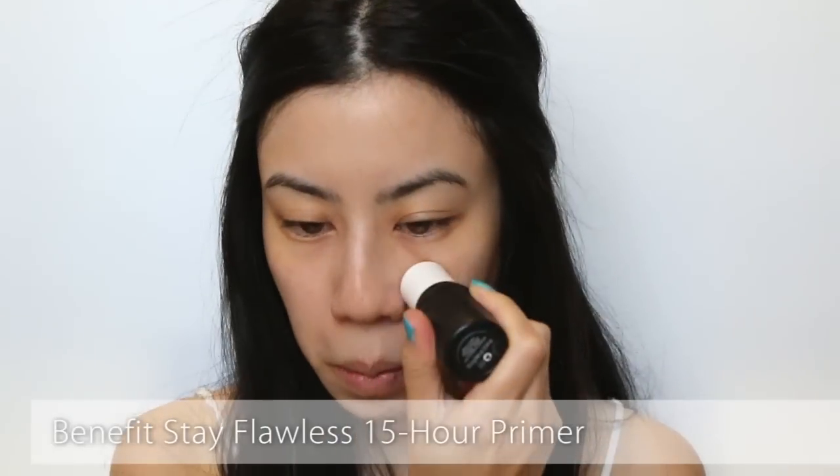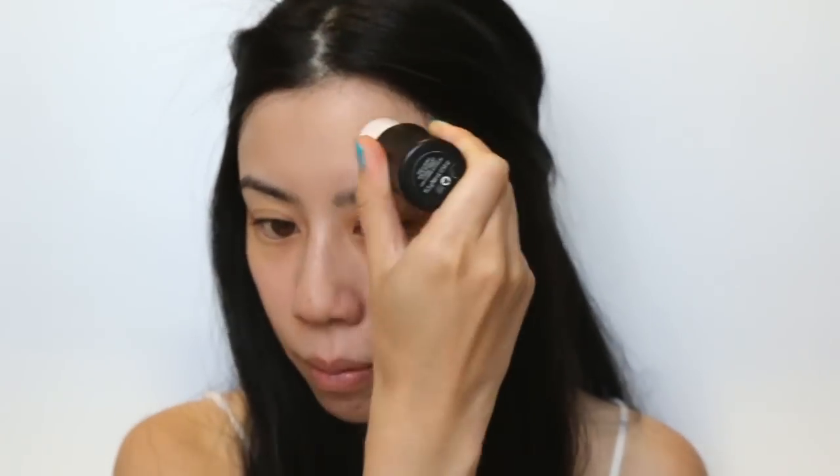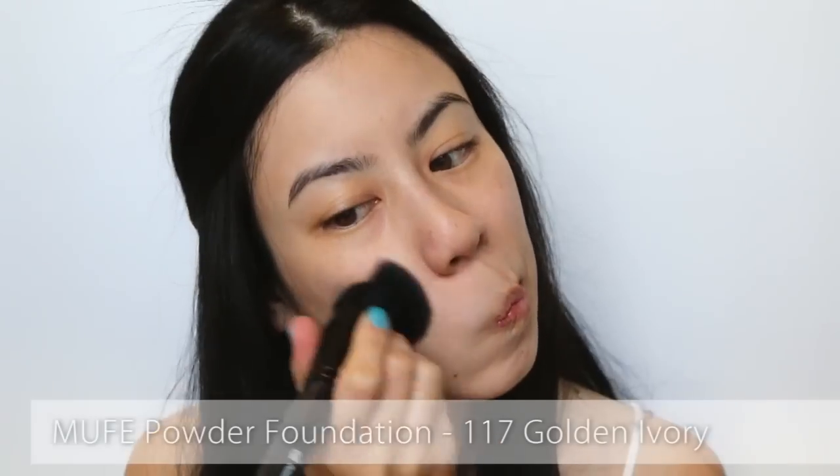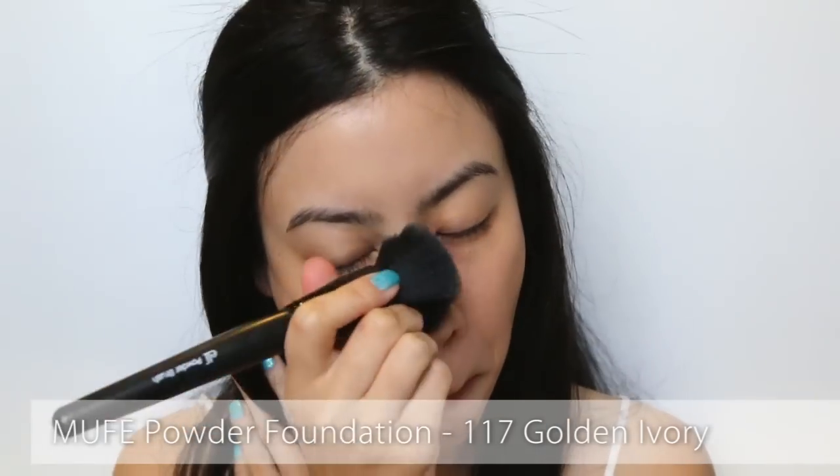Since so much of the face will be covered in colourful makeup, begin first by priming the skin. This ensures the colours don't fade over time as quickly. Then take a powder foundation and apply all over the face. I'm not aiming for full coverage here since the focus will be more around the eyes.